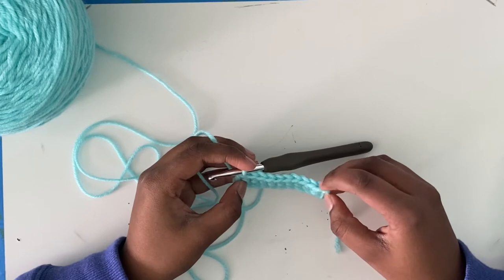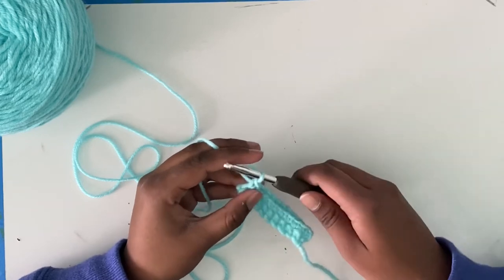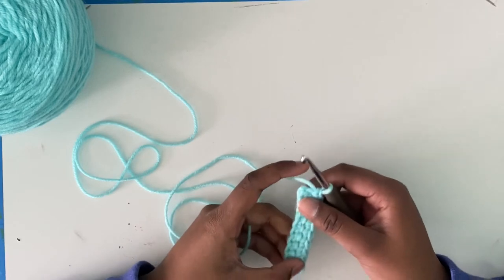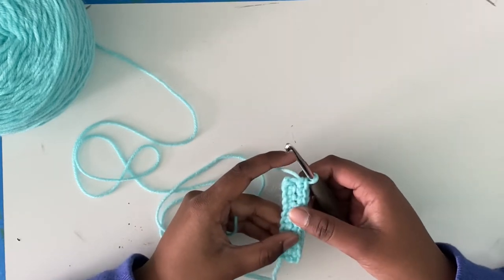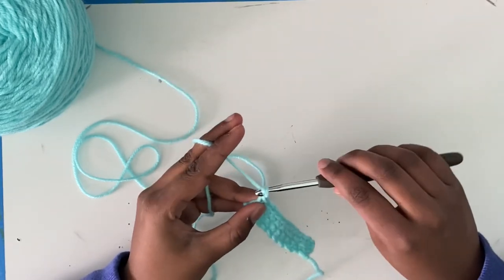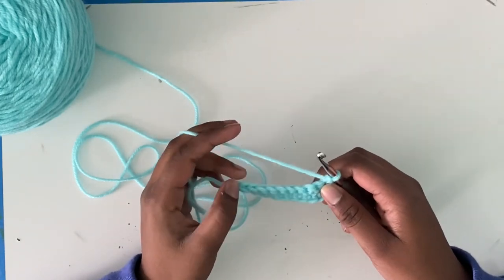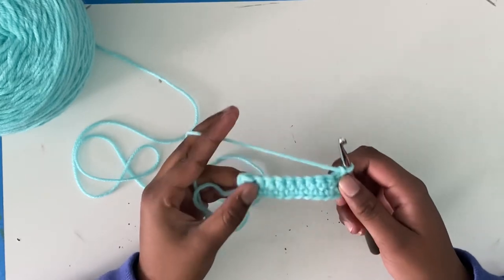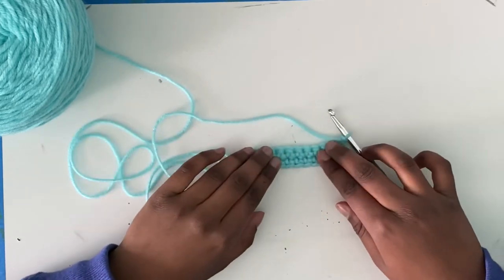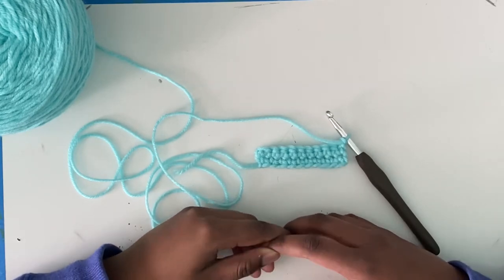Count: one, two, three, four, five, six, seven, eight, nine, ten. This loop on your hook will never count. Keep practicing it over and over again — at each turning you want to chain one and turn, work 10 stitches if you chained 11. Make eight more rows and come back and I will teach you how to fasten off, or in other terms, end the project.